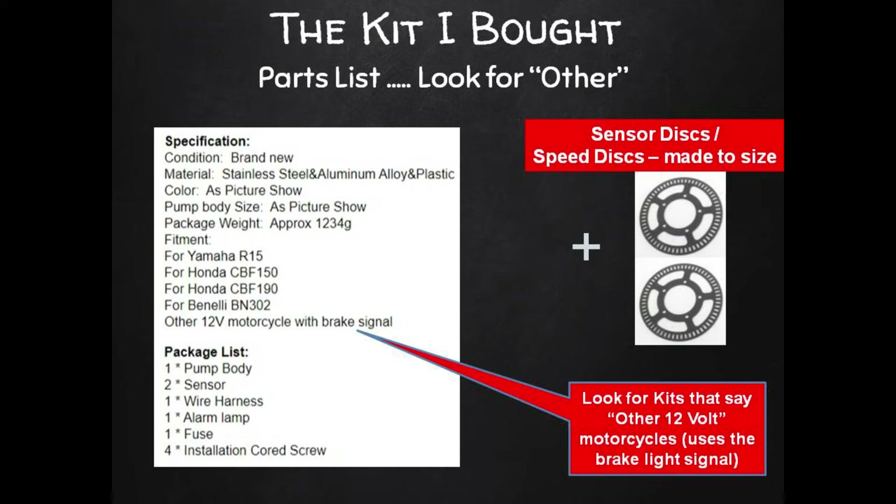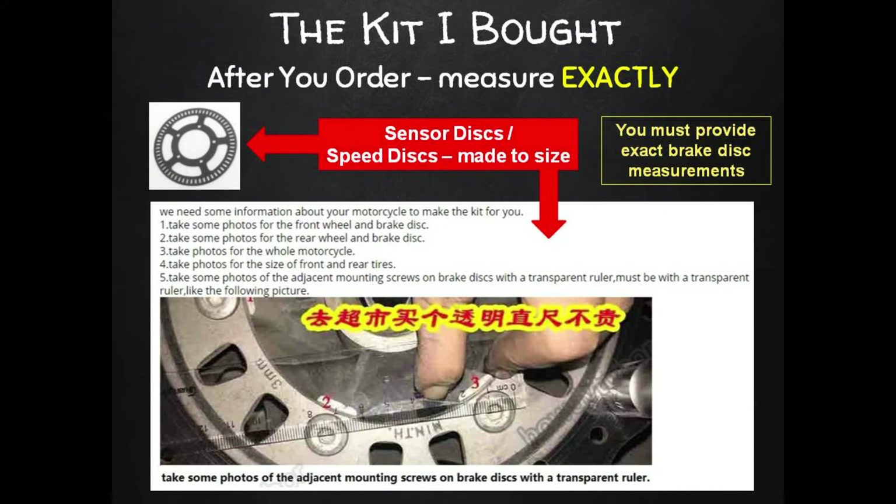The kit lists some Yamaha, Honda, and Benelli models it works with, as well as 'other 12-volt bikes with brake signal.' That 'other' covers my bike and most road bikes that are 12-volt with a rear brake light and front and rear disc brakes. So look for that 'other' when comparing AliExpress kits to see which ones might work with your model.